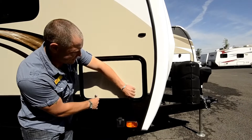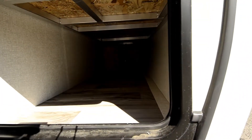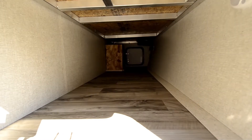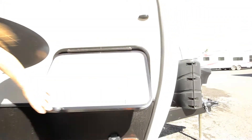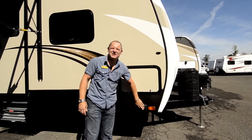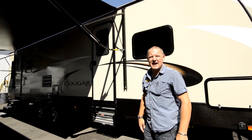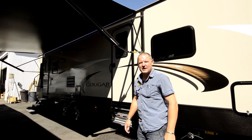I'm going to open up the storage here so you can see it all the way through. Also, as you can see right here, they're all solar ready, which is really nice, they're all satellite ready, and they're all rear camera ready as well, so you can add a rear camera for when you're backing into tight spots.